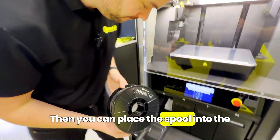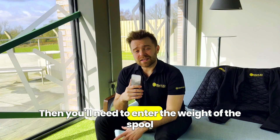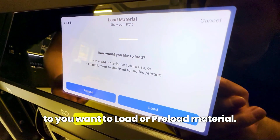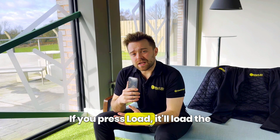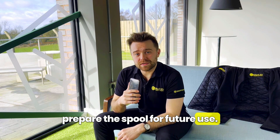Then you can place the spool into the spool bay, take the end of the filament and feed it into the pre-extruder. You'll need to enter the weight of the spool into the workflow on the FX10, and you'll be asked if you want to load or preload material. This is for the automatic material changeover feature. If you press load it'll load the material straight to the printhead, but if you press preload it'll prepare the spool for future use.